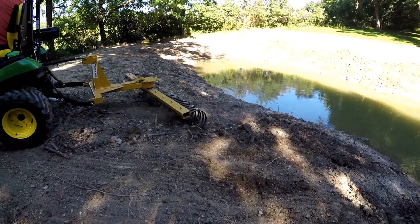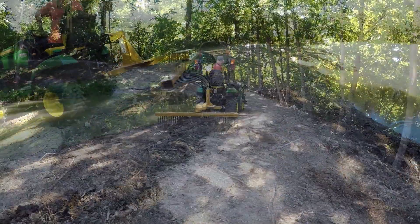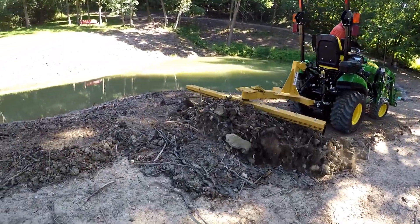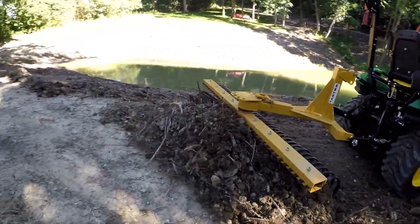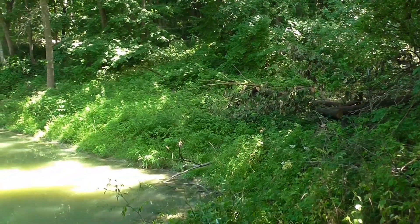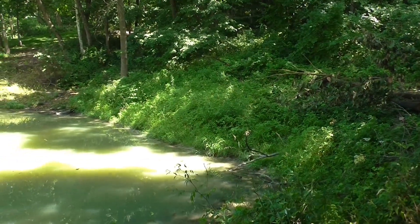Here I'm getting ready to show the landscape rake and the soil pulverizer working very nicely on the banks of the dam. It's also a convenient tool to push a large bunch of debris off the top of the dam wall.